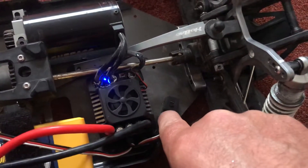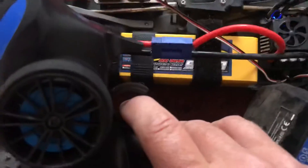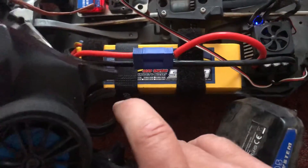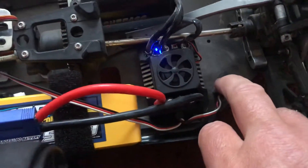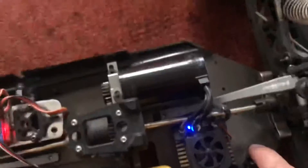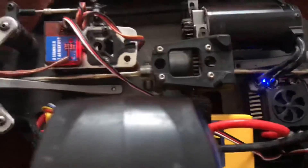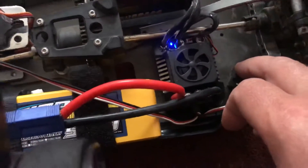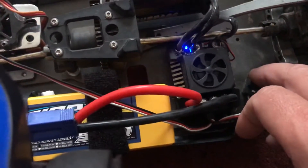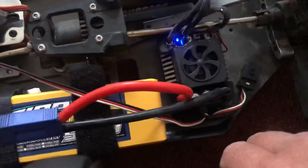I still have my finger on the set button — I'll let go of it now. Normally you would pull the throttle and start programming it, but it just doesn't do anything. It's just completely dead from a throttle point of view. I have no idea if the ESC is at fault or if I'm doing something wrong, because I just don't have any instructions — it came with no manual.